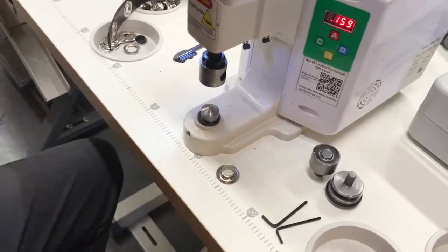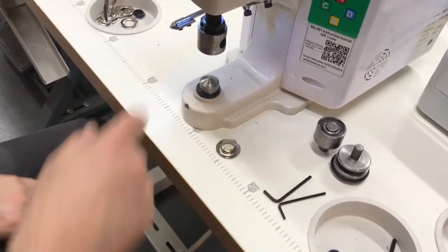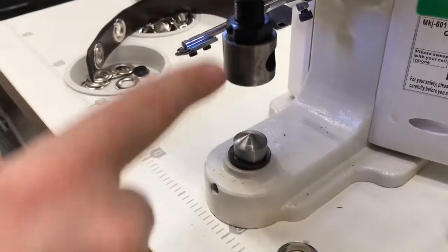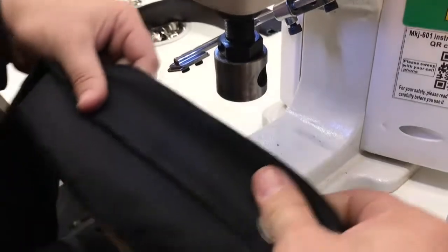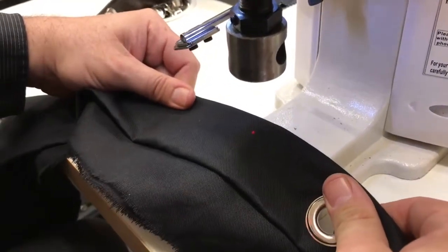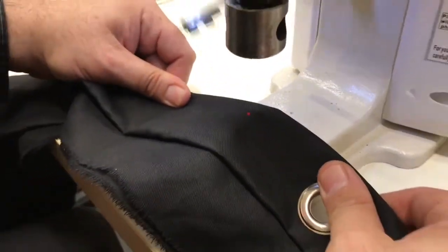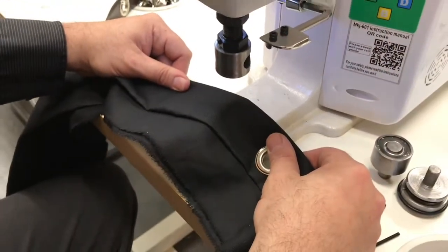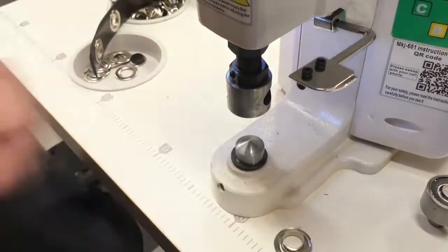Turn the machine on and you get the light and everything. Before you go, you'll see we need to adjust — we might need more room or less room, or we may have to bring the die down. This is part of the adjustment. We tried and it did not cut — the reason is we need to adjust.